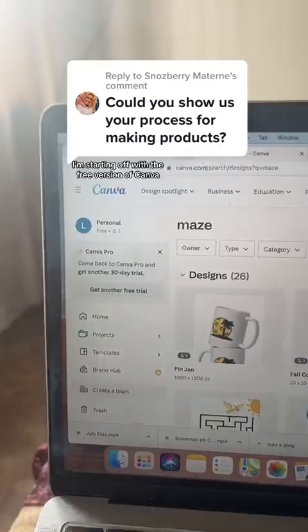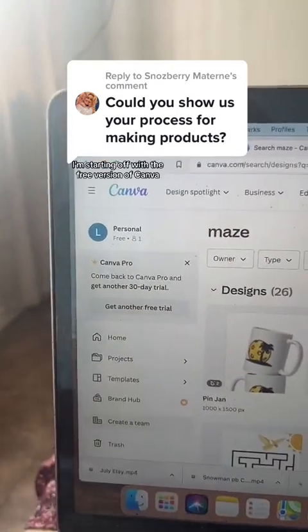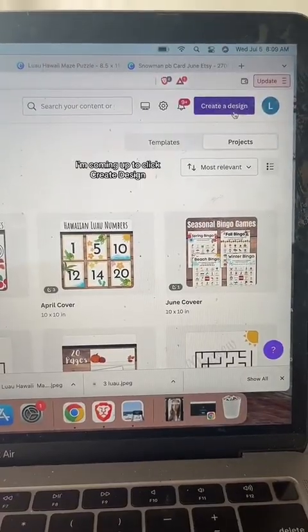I'm going to show you how I make a Teachers Pay Teachers product from scratch, starting with a blank 8.5 by 11 canvas — how I create it, flatten it, download it, and upload it to Teachers Pay Teachers. I'm starting off with the free version of Canva, and I would not use your teacher email for anything you're going to do commercially. The Canva for Educator version is not for commercial use, and the Canva Pro version teachers get for free — do not use that for sales.